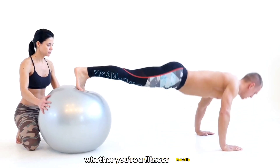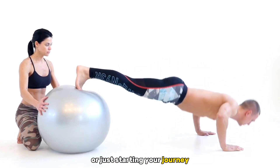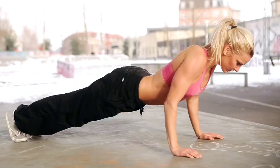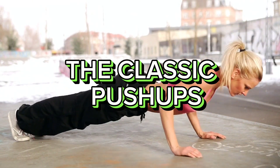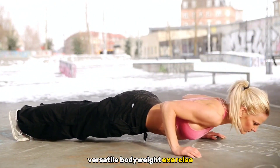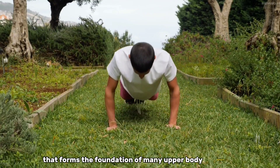Whether you're a fitness fanatic or just starting your journey, these push-ups are the secret to unlocking your upper body's true potential. The classic push-up is a time-tested, versatile bodyweight exercise that forms the foundation of many upper body workouts.